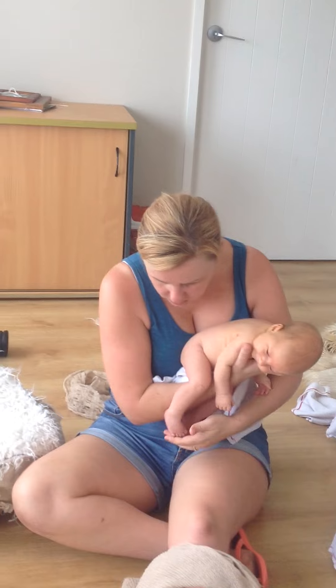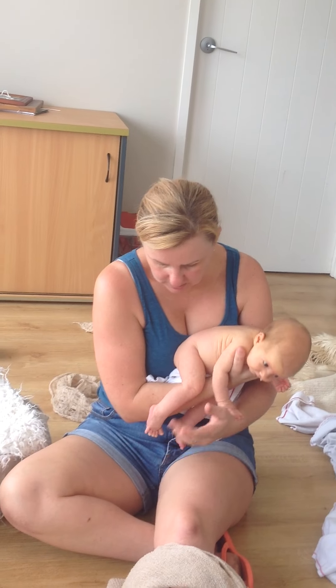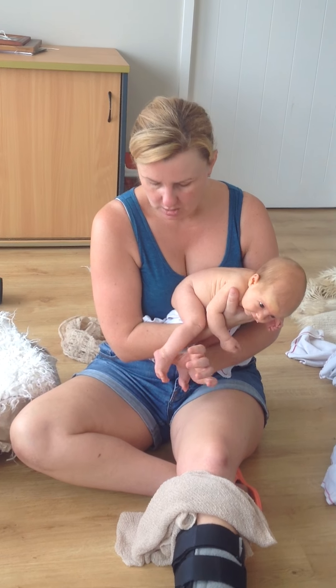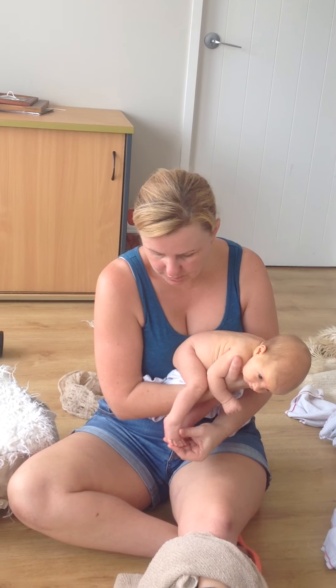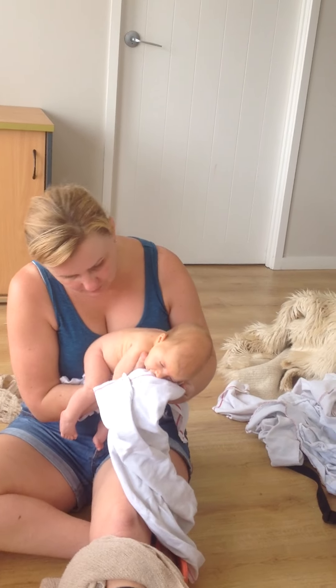Especially with wind. You can also tell if they've got wind by their feet. If they don't have wind, the feet are nice and relaxed — but see how her feet are tense? I can barely move her leg, and sometimes they curl their feet up into their bodies. She's doing the opposite because she is uncomfortable in her tummy.